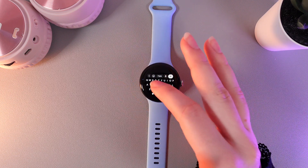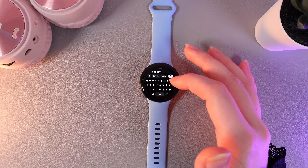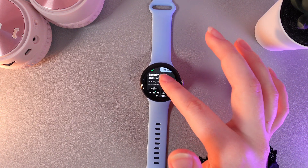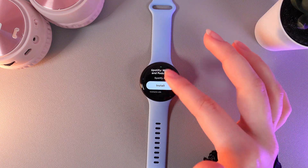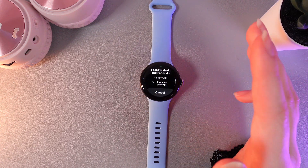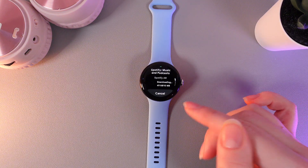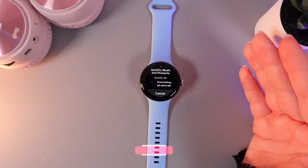For example, let's click on the keyboard and type in Spotify. Here it is — click the white search icon to proceed. Click on the app you're interested in and then click the blue install button. After this, in a few minutes or seconds, the app will be downloaded on your watch and you'll be able to see it in the app list.